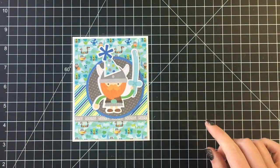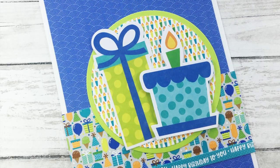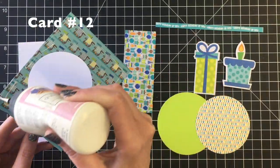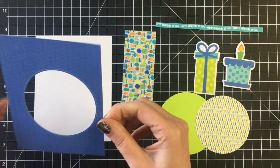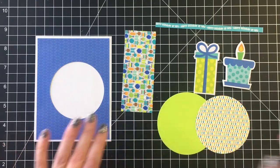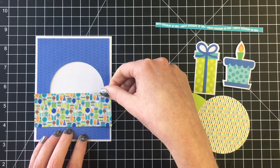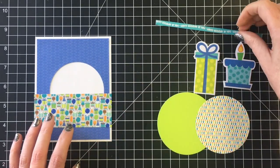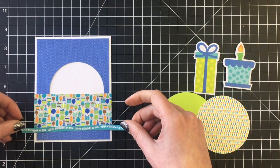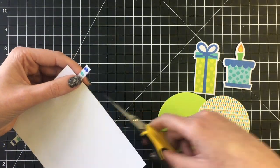For the final card, this one is really easy. I was getting down to the final few die cuts so I'm going to use a couple of the presents and use up this blue patterned paper that I had used in another card, covering up that die cut hole in the center. I had a little bit of this party paper left over with the balloons and the presents, and I'm going to use the sentiment strip that says 'happy birthday' along the bottom as well.